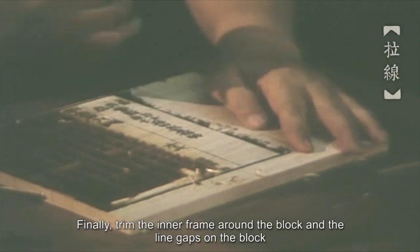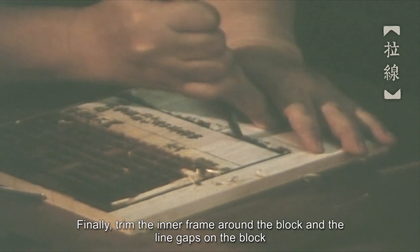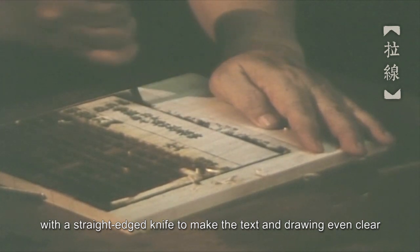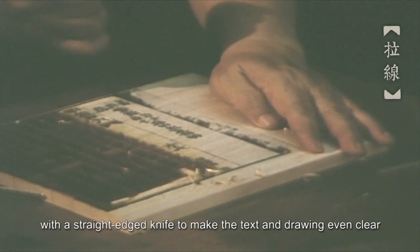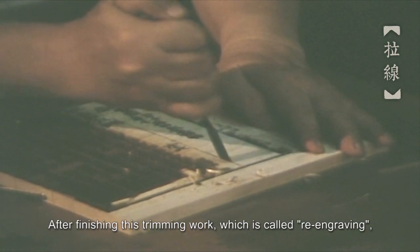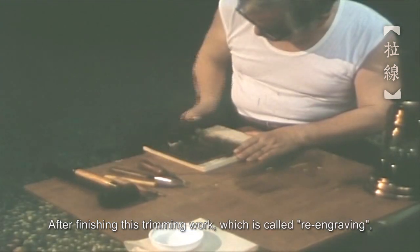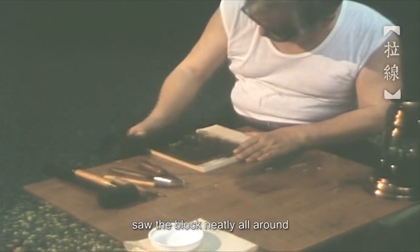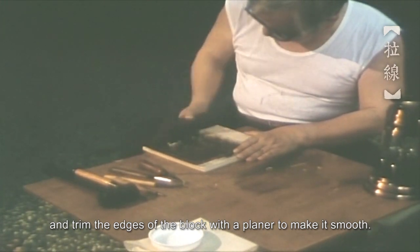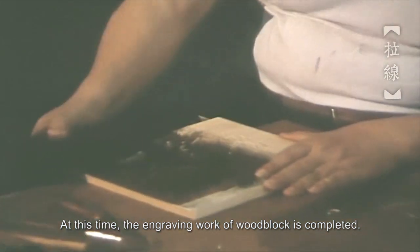Finally, trim the inner frame around the block and the line gaps on the block with a straight-edge knife to make the text and drawing even clearer. After finishing this trimming work, which is called re-engraving, saw the block neatly all around and trim the edges of the block with a planer to make it smooth. At this time, the engraving work of the woodblock is completed.